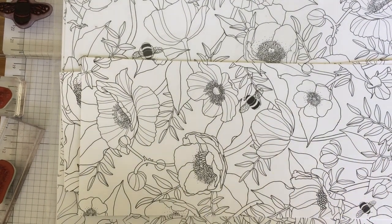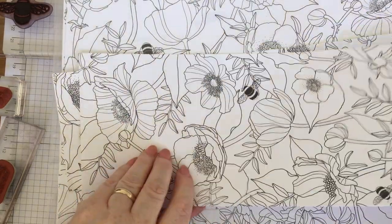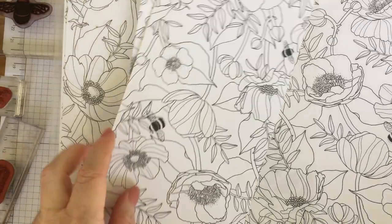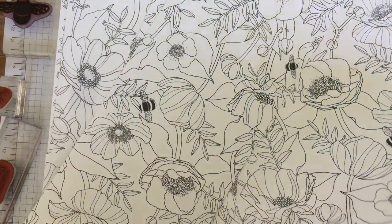Hello, it's Kate from inkstampshare.ink. I'm going to share these beautiful papers with you today. These are called Inside the Line Designer Series Papers from Stamping Up, part of the Sale-A-Bration freebies that are going on until the end of the month.